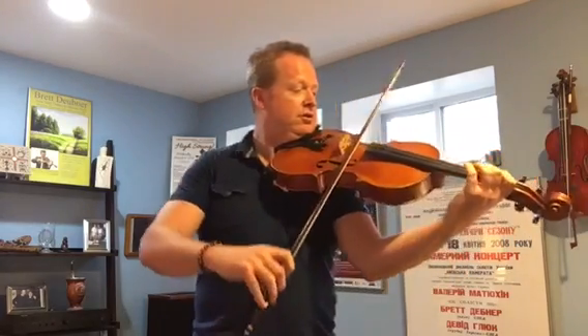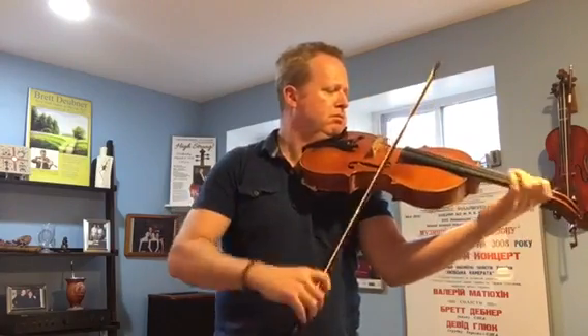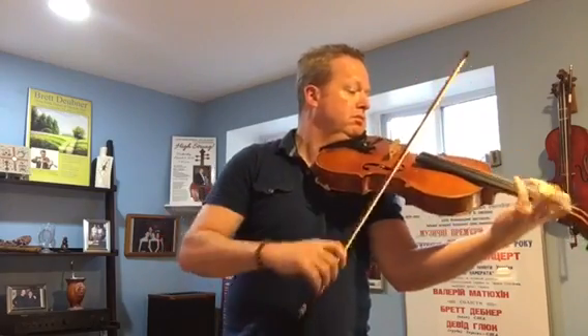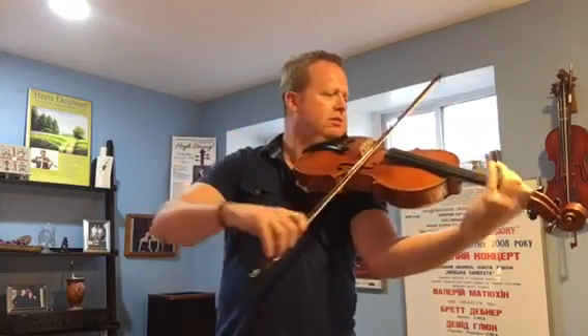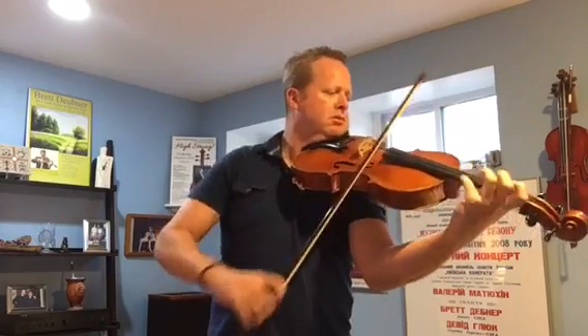So here it is a little faster. [demonstration] And then we play even faster — I still try to bring out the vibrato. [demonstration] That's about as fast as you need to play it. Remember, the opening tempo is this. [demonstration] So it's not crazy fast. Those are just a couple of the ideas I think you need to think about when you're practicing this classical concerto by Zellter.